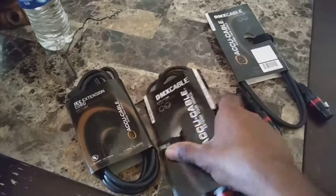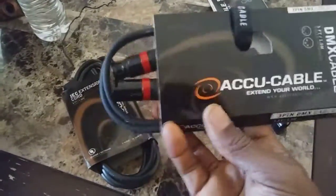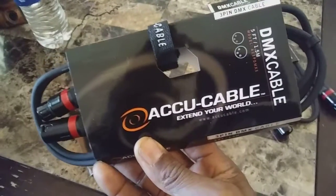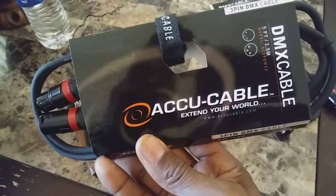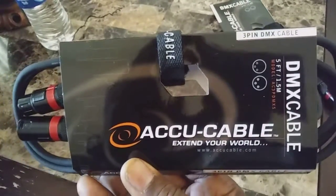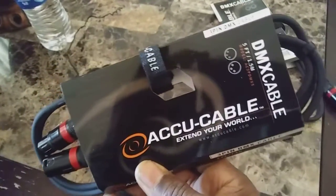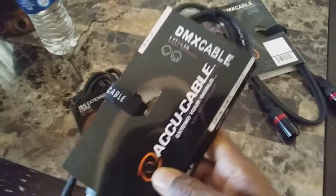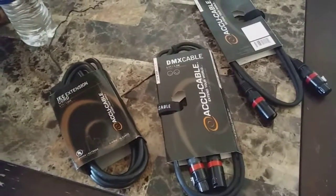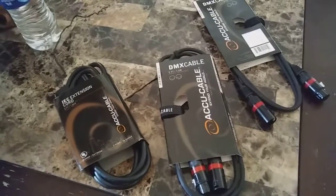So yeah, just a short vid on the Accu Cable 3-pin 5-foot DMX cable. That's all from me — DJ Keys coming with a little vid. YouTube, I'm out. Peace.